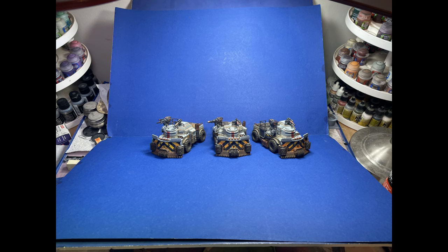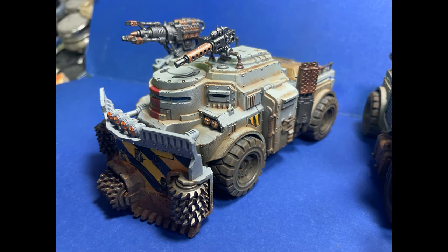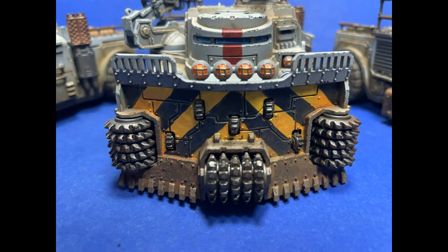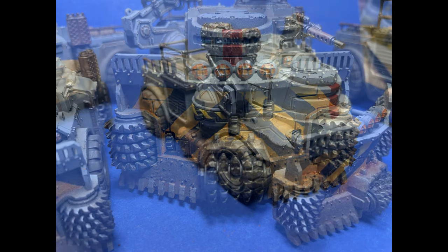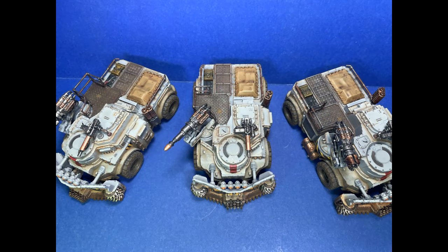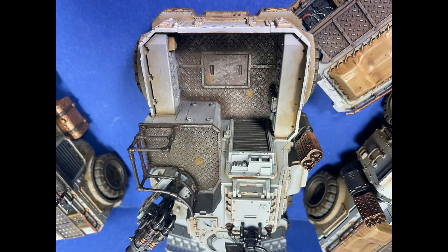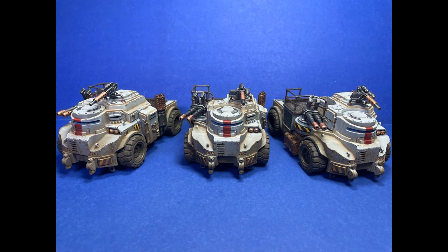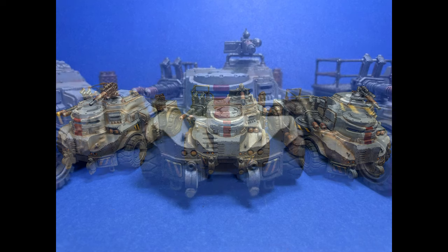These guys are 155 points of disappointment, but eventually one day their codex coming soon may redeem them. Overall a very simple project — I would look over, see them on the table and say 'nah, later,' and eventually a month passed. If the project is too large it feels too daunting to continue at times, but each of these models could have been done in a week individually.